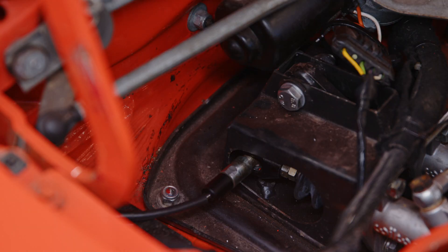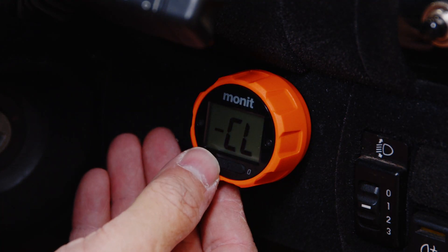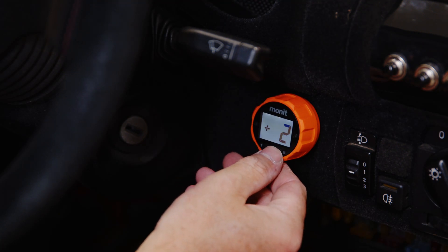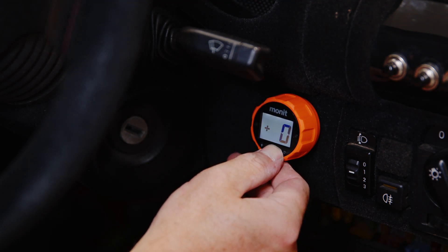Now that everything's secured in place, you can test the dial to ensure that it's functioning correctly. You can set whether a clockwise rotation increases or decreases the unit increments to suit your balance bar or pedal box setup. Please refer to the instruction manual for more information on correctly setting up your dial. Now it's time to get out there.